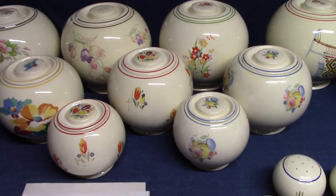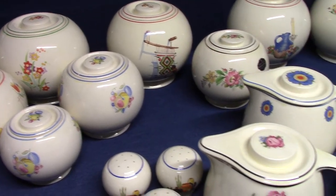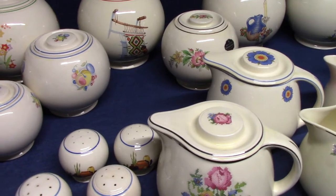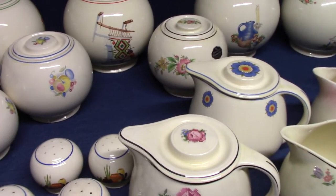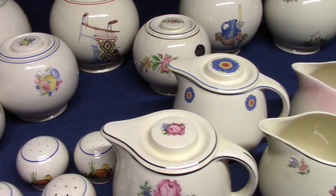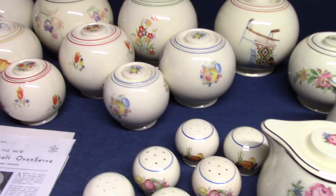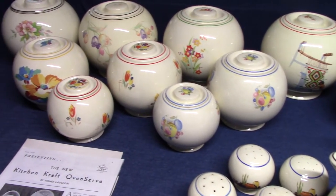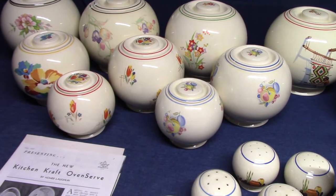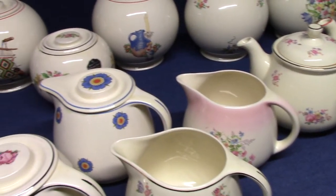Another difference between Kitchen Craft and oven serve is these clean surfaces. With the embossed line you have all this different rose and poppy embossing that would interfere with decal treatments — they just really didn't go together. But in 1937 we have these very clean shapes so we can put very large decal treatments on them and they work very well together. It's a good shape-decal combination.